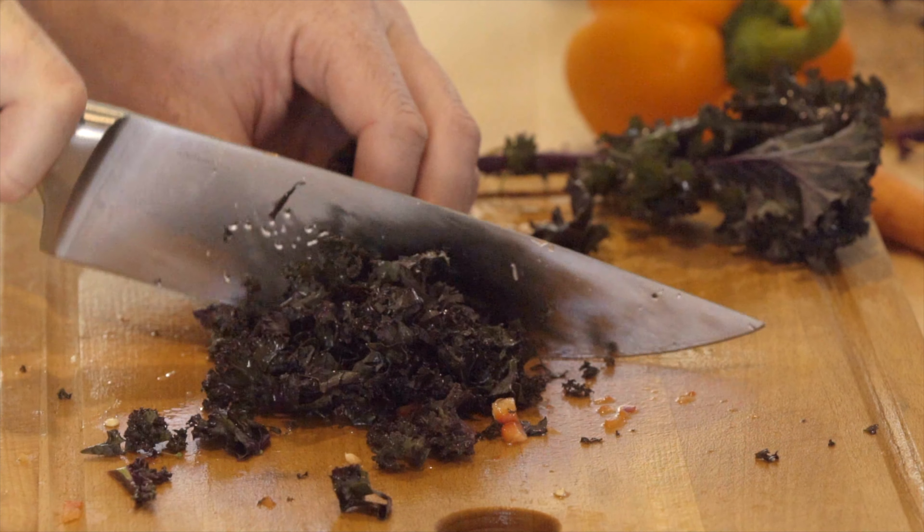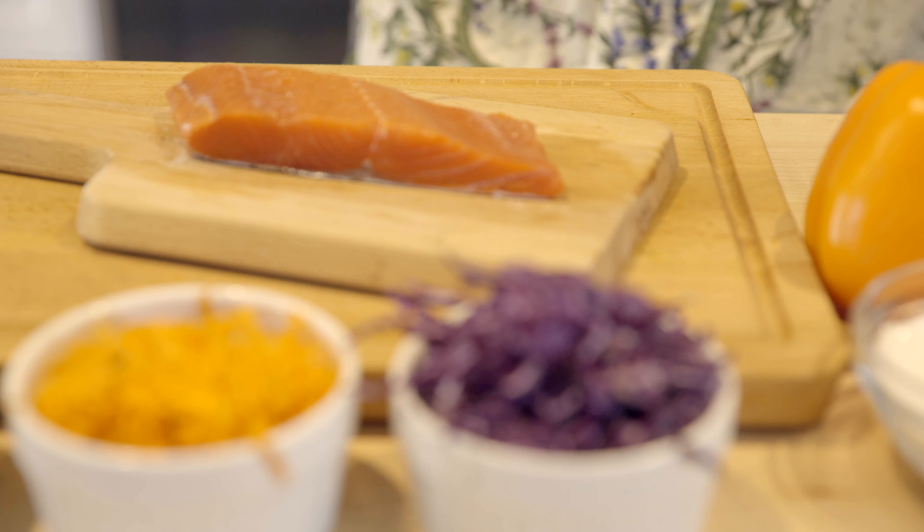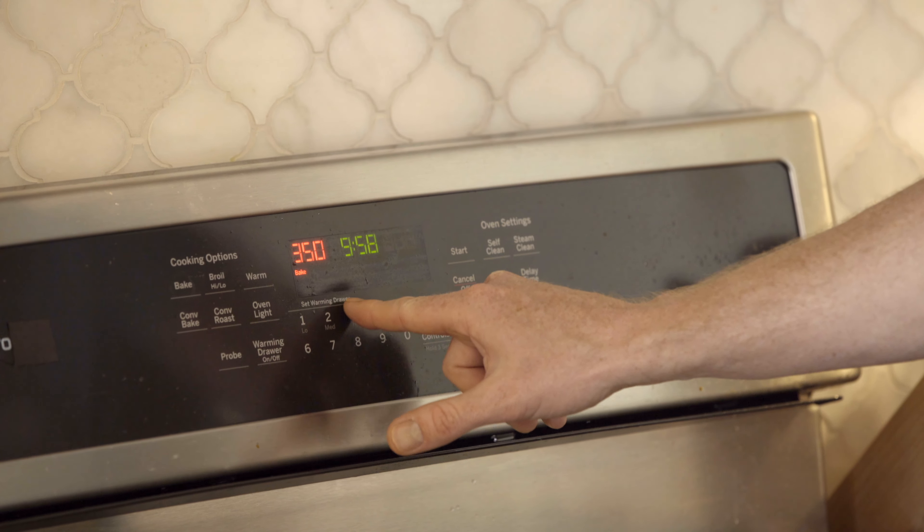I've got our fresh ingredients here. I always like to go organic when I can — I know it costs a little bit more, but I always think it's worth it.